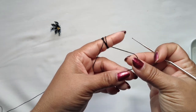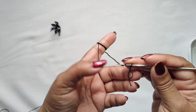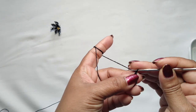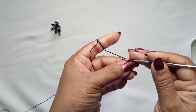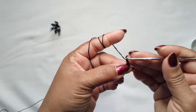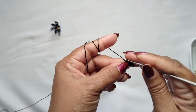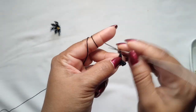Make a magic ring, chain one two. In this magic ring, one double crochet, chain one two. In this loop make a slip stitch — we got a small loop here. Now chain one two, in this magic ring make a slip stitch. We got our first petal here. Next, chain one two, one double crochet, chain one two.